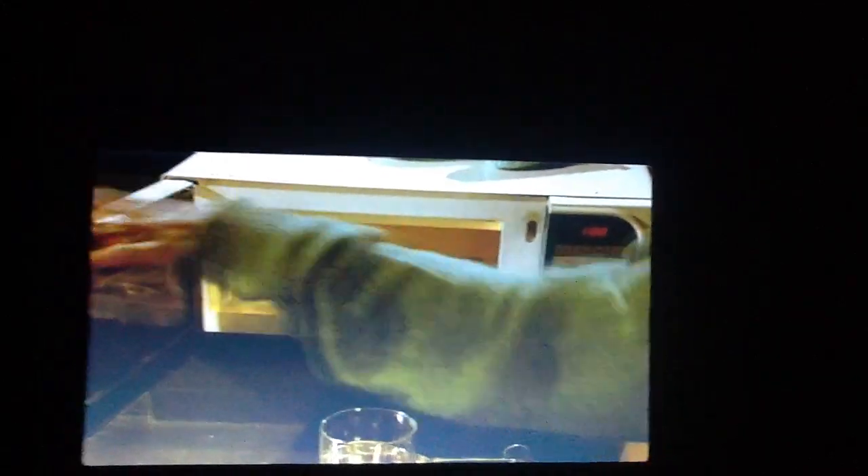And you're the adult? Yeah. Anyway, put a pot holder underneath the plastic bag, shut the microwave oven, and set it for one minute.